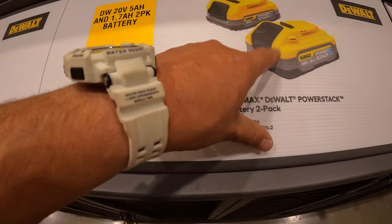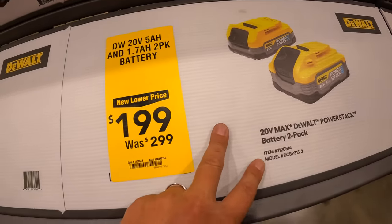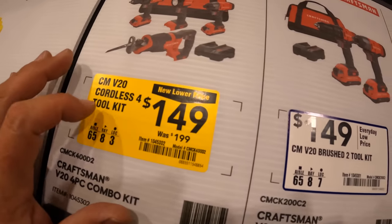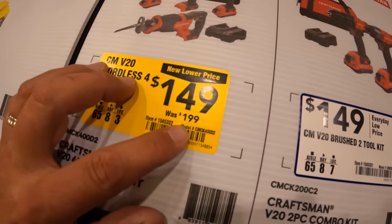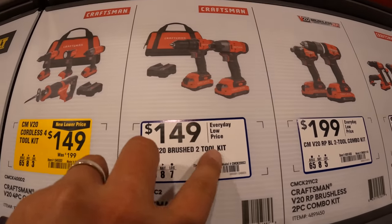$199, was $299, for a 5Ah and 1.7Ah power stack DeWalt battery kit. $149 for the 4-tool combo kit, was $199. Or $149 for the brushed two-tool combo kit. The brushless RP impact driver and drill driver. I think that's just the regular drill driver. $299 for the six-tool combo kit: reciprocating saw, circular saw, impact driver, drill driver, light, and an oscillating tool.